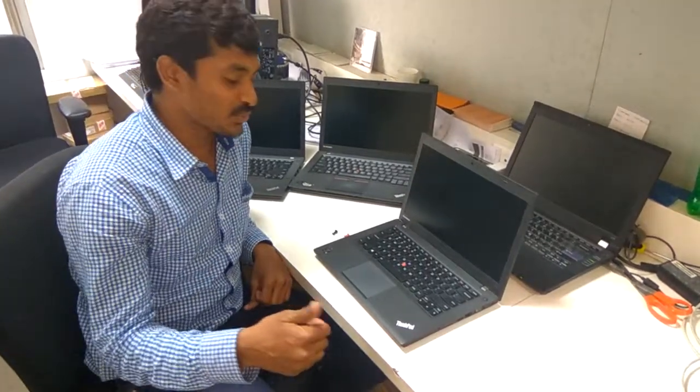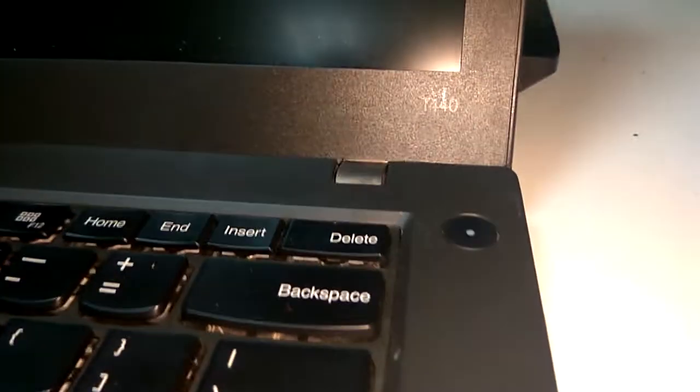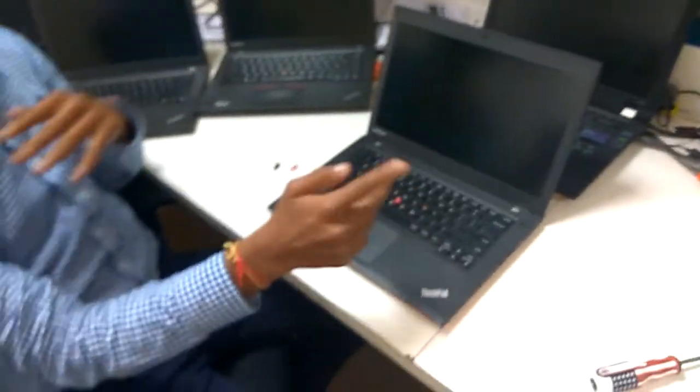Hi YouTube! Today I am going to show you the T440. After resetting the power button, it is not powering on. So you need to flash the BIOS in T440, T450, and T460 — there are 3 different models. I'll show you how to reset the BIOS in this model when it is not powering on — a quick fix.